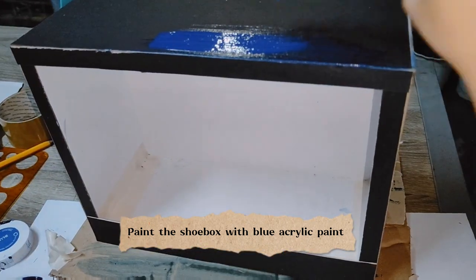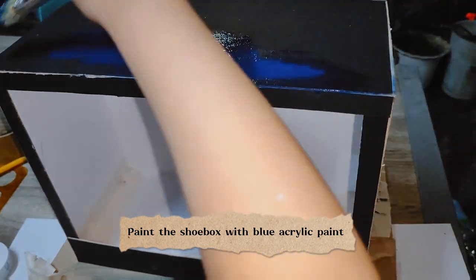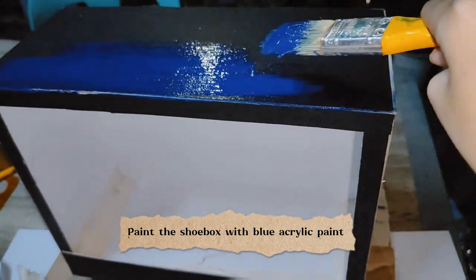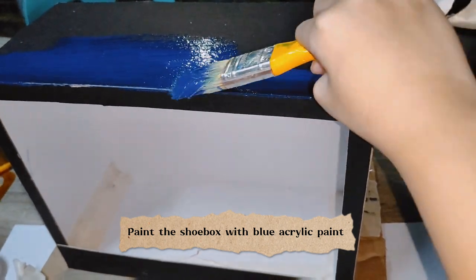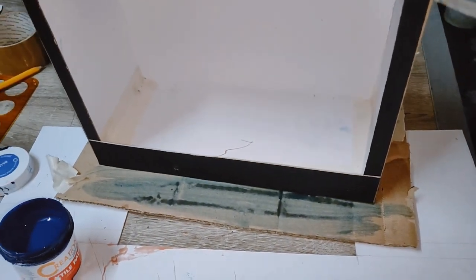Paint the shoebox with blue acrylic paint. Make a smooth clean paint. Then add the spray paint.